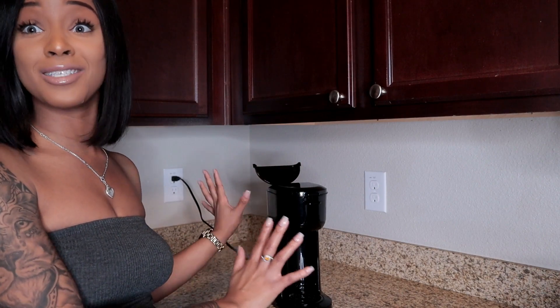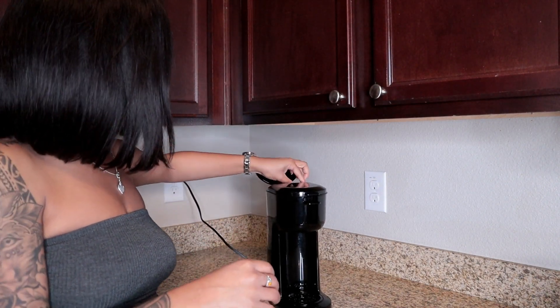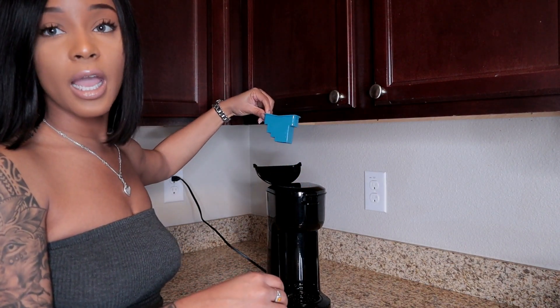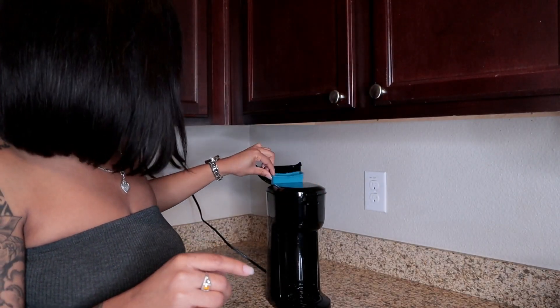This thing is only $19. Let me know if you guys like these types of videos and if you want me to put you on to more affordable kitchen gadgets or products. This is not sponsored — I just want to show you guys this great invention that's been working out for me. It also comes with this little blue filter; you insert it in the back and pour your water in.